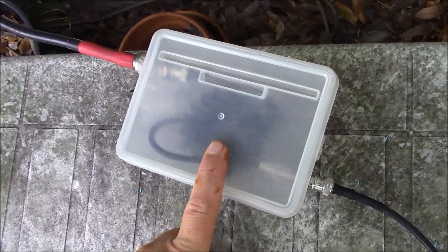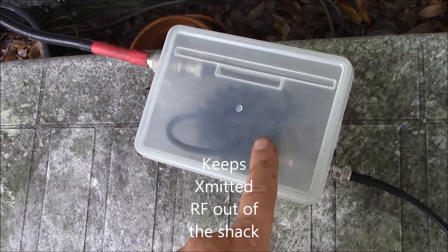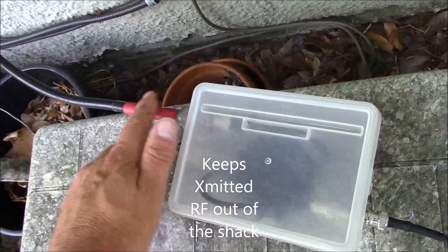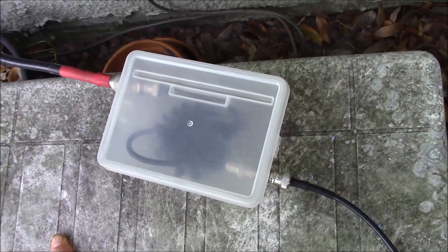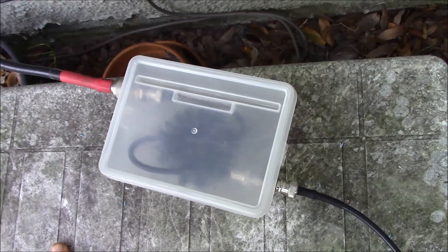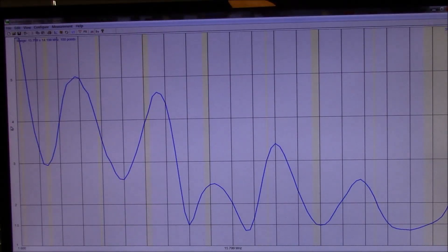All this isolation transformer is is just a toroid with 12 turns of RG-58 around it. What this does is it attenuates the flow of RF from the feed line and limits the amount of RF that will be on the feed line when it goes into my shack. Now, in a QRP situation this isn't entirely necessary, but for a situation where you're running 100 watts, this is a good idea.